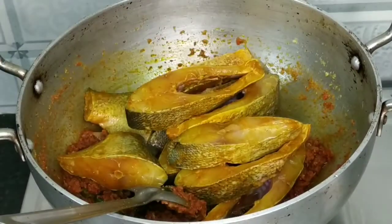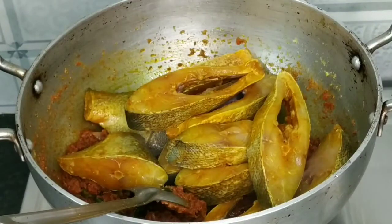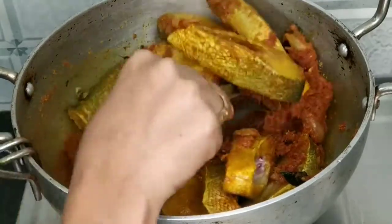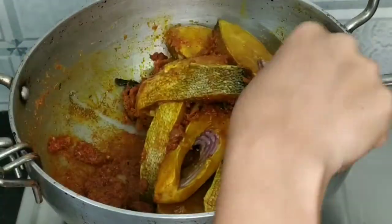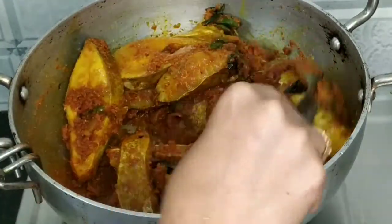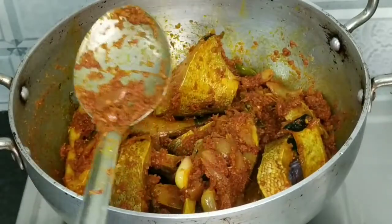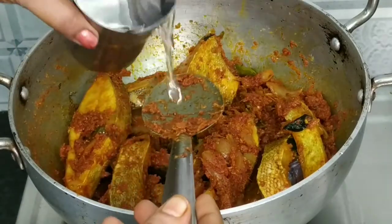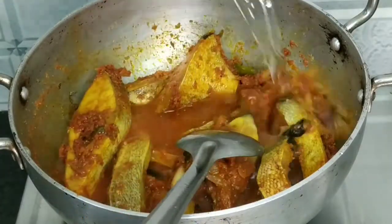Put the sauce in and fry it for 2 minutes.